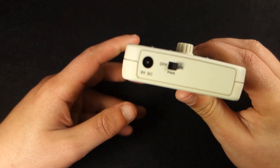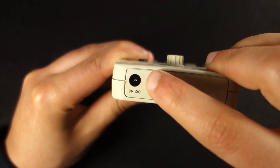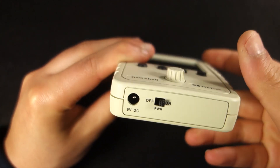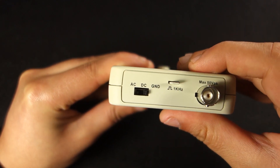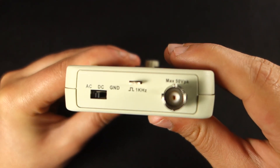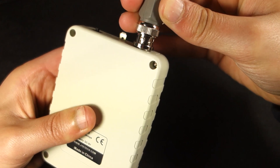Additionally, it's easy to use. It comes with an on-and-off switch at the bottom. At the top, there's a switch to choose between ground, DC or AC coupling. Here you have the BNC connector, which is where you should connect your probe.